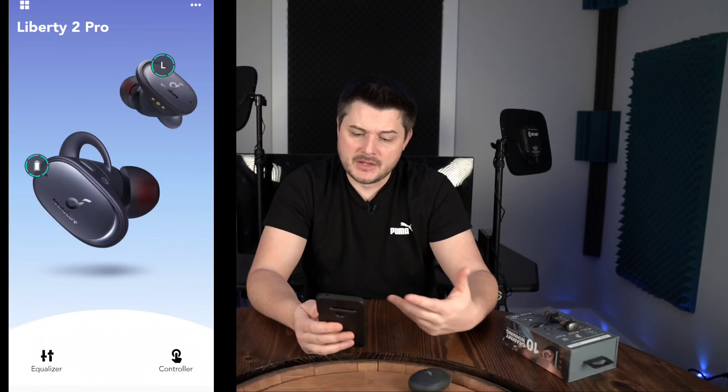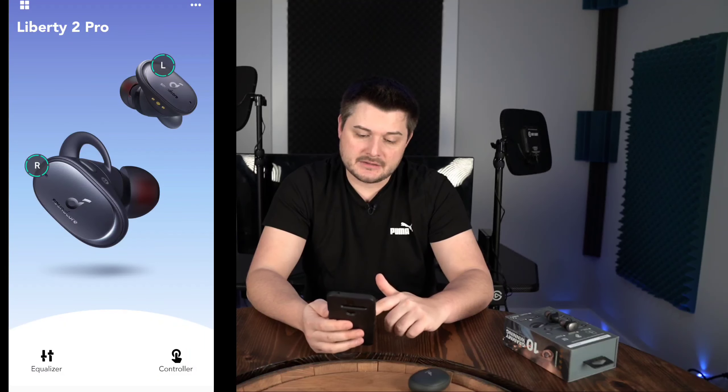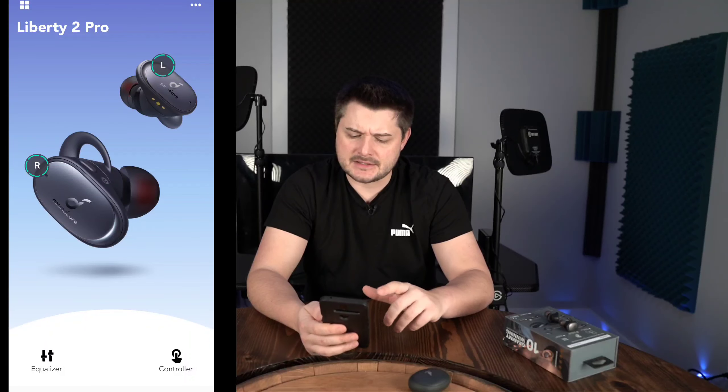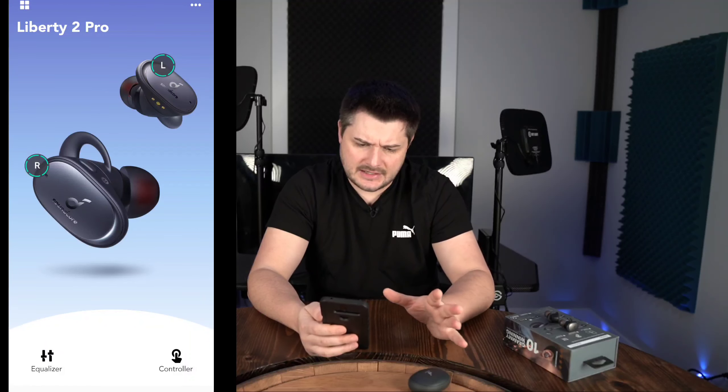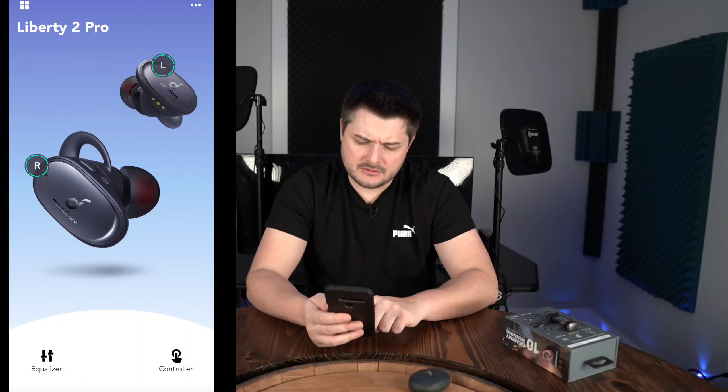Right when you pull the earbuds out, they connect with your phone right away — I've never had an issue. You go into the Soundcore app and they're right there. You can tap on the right or left earbud individually and see their individual battery levels, which is great to know at a glance. It connects so fast, it's not a hassle to figure out where your battery life is so you know if one is failing over the other.